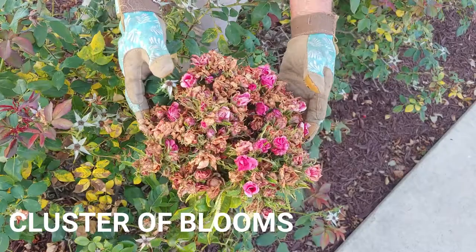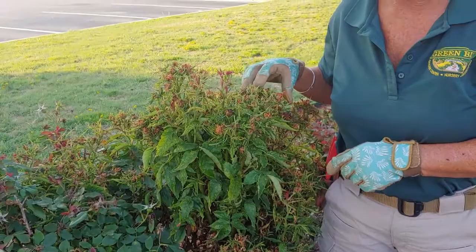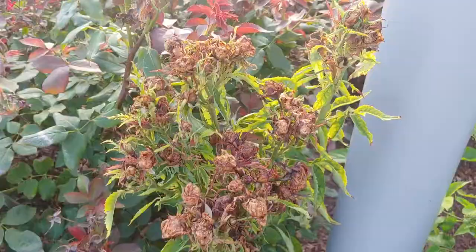Another typical trait of this rose rosette virus or disease is the leaf. What you'll see on the leaves are different colors — they're curled together, they're very long, thin, just not well looking at all.